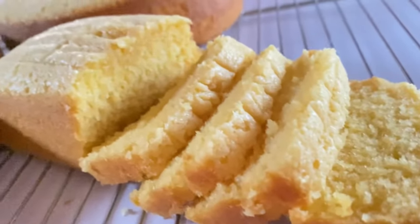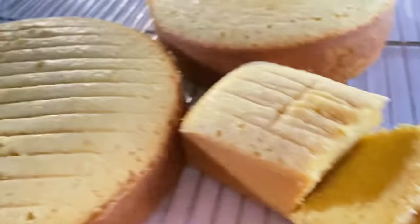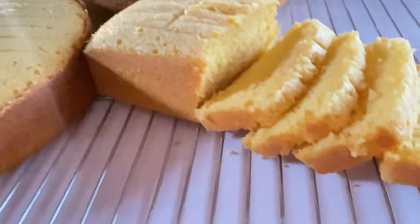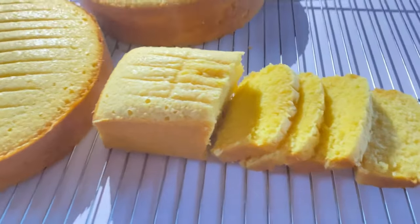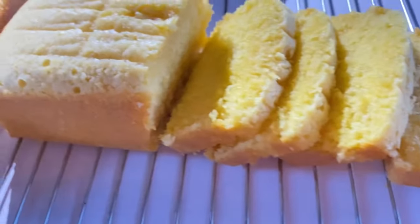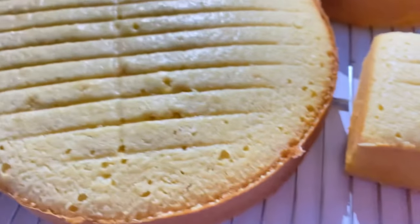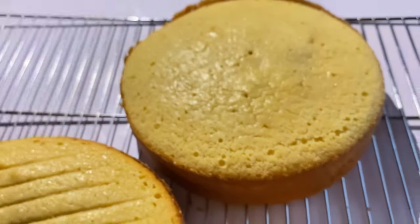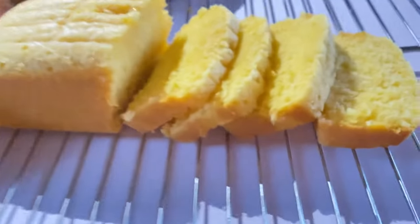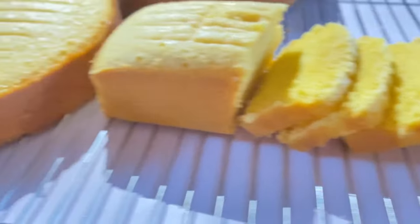Hi guys, welcome to Progressive Cakes and Nourishment. In today's video, I'll be sharing how I made this creamy vanilla cake — so easy! If you're new to my channel and this is your first time watching, click the subscribe button and also click on the notification bell. Click on all notifications to be getting alerts when I post new videos.